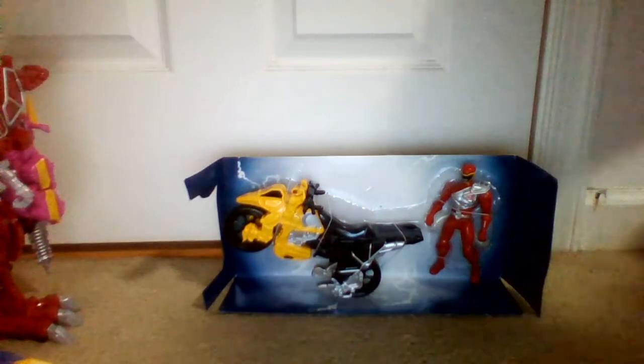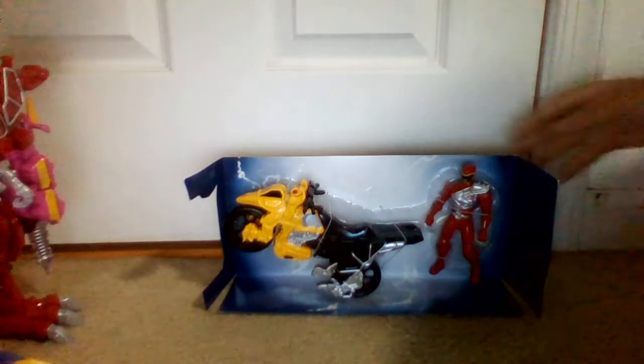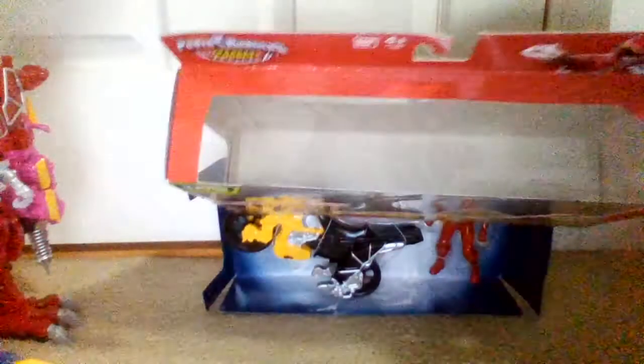I took it out of the box to do that. So let's take a look at the box. Here's what it looks like when you take this out — pretty nice. Artwork right there. Zord Builder. There's the top, nothing there.